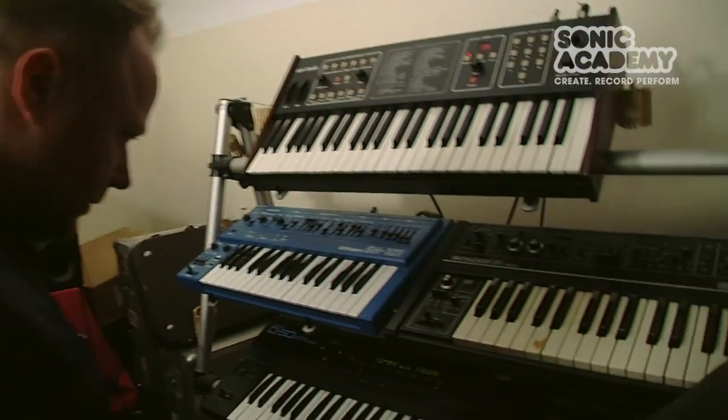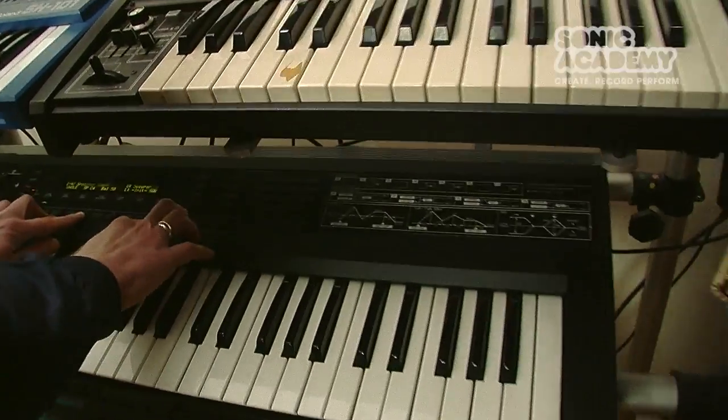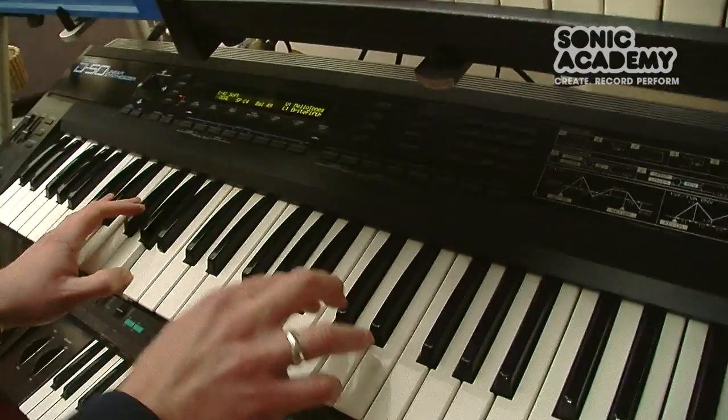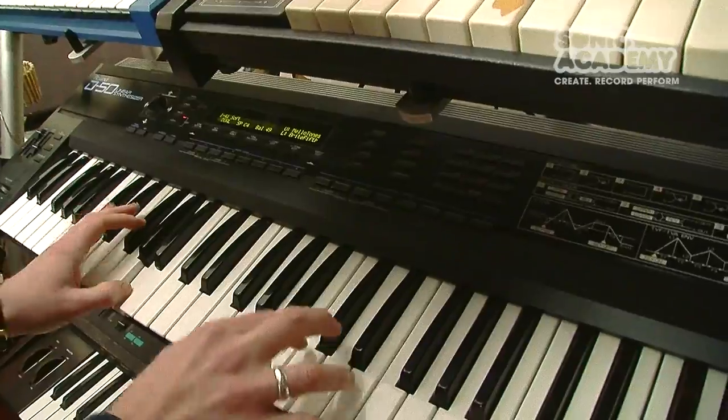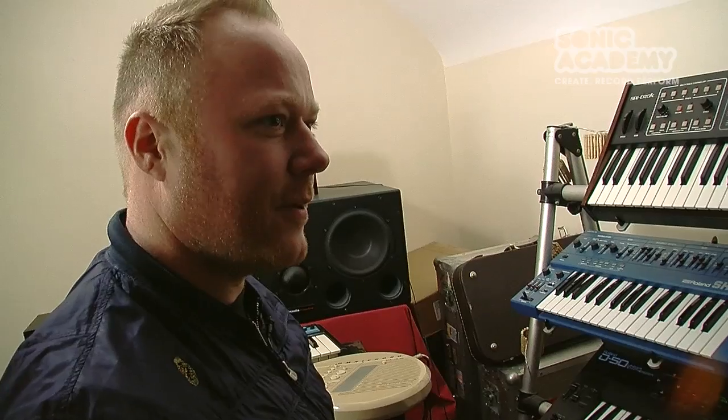The SY22 — that was actually the main chords on the track we did in the walkthrough. 'Swollen' was actually written on that. I just love the dusty kind of digital sound — it's actually quite warm.